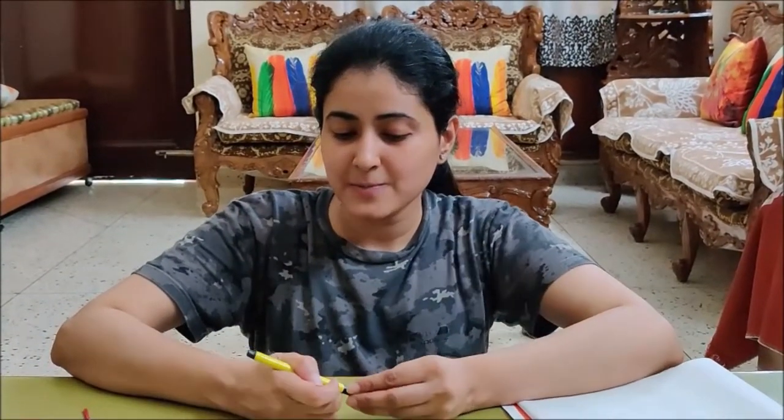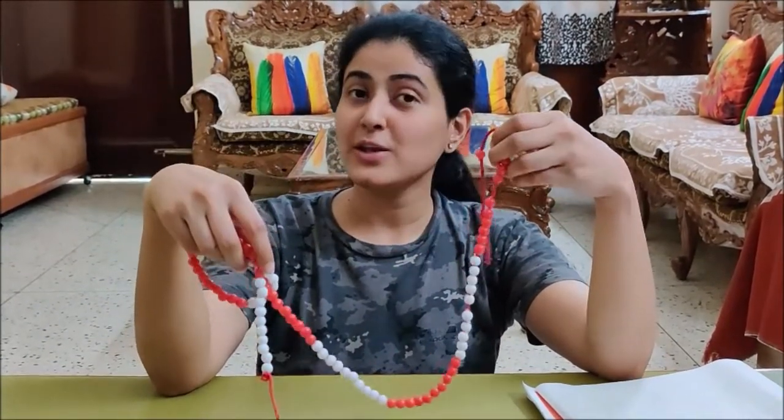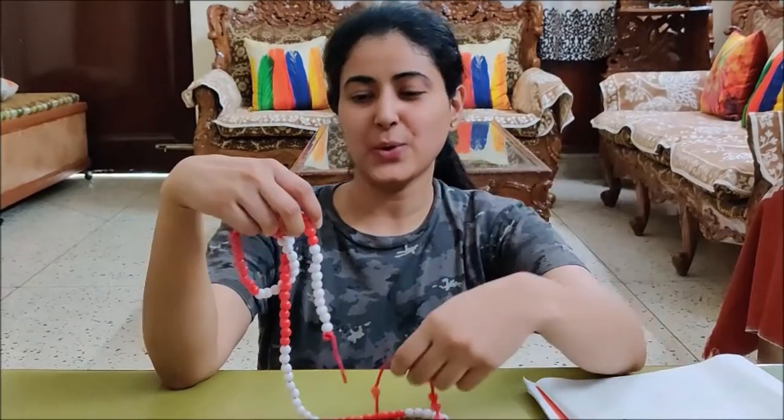Now I am going to count 25 on this Ganitmala. So are you ready to count with me children? Okay, then let us start.